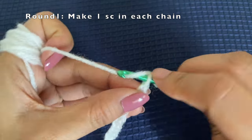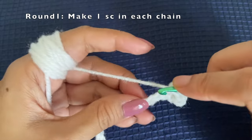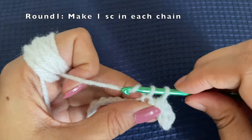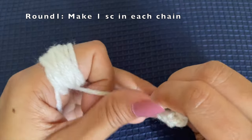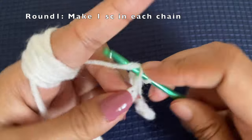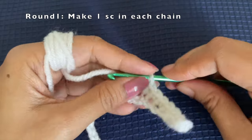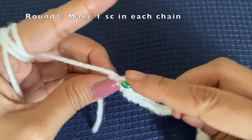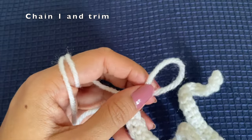Once we have done this chain of 100, we are going to start from the second stitch and make a single crochet in each of the chains. For this entire round, we are just going to make one single crochet in each chain. We're starting with the white color. At the last chain we're going to chain one, pull the yarn, and then trim off the tail yarn.